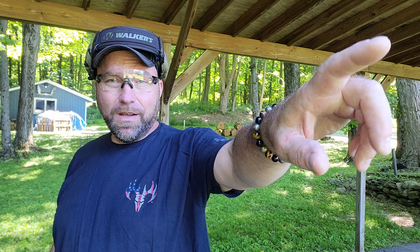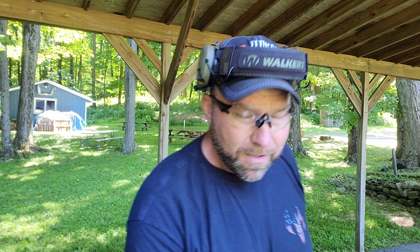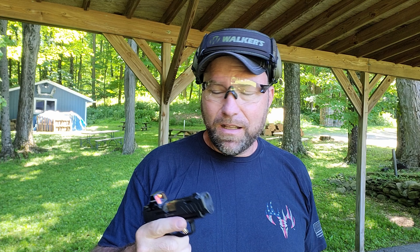Bottom line, it boils down to the shooter. I shoot a lot better than that — this was just lack of training with this particular gun. I like the 365 line; it's easy to conceal, though I tend to prefer bigger guns now. If you guys liked this video, please like, share, and subscribe, throw some comments down and let me know what you think. As always, have fun and keep shooting.